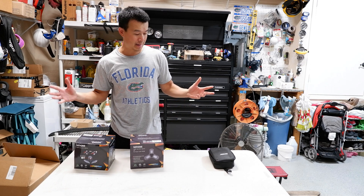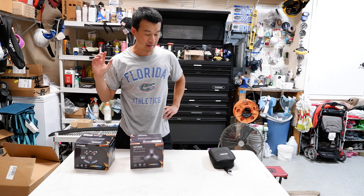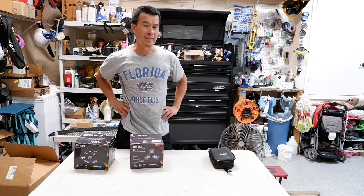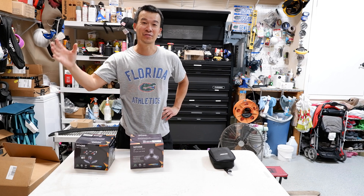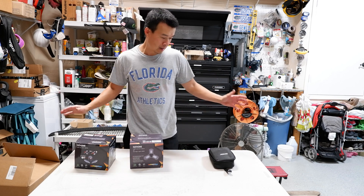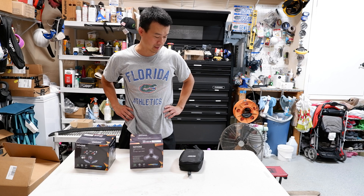If you guys didn't know, my day job — I'm actually an electrical engineer. I do lighting designs, industrial building designs, and construction and lighting type projects. So I'm pretty well versed in lighting, not just car lighting, but actual facility lighting and buildings. And I've been doing it for basically 15 or 16 years as my day job as an engineer.